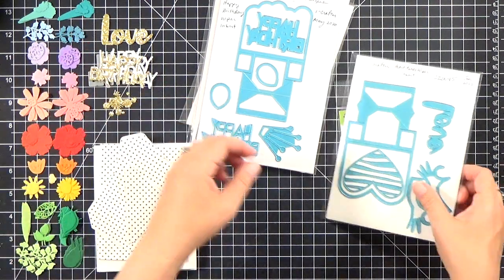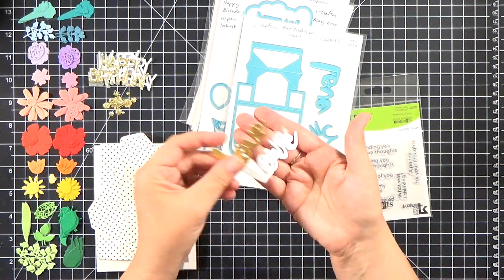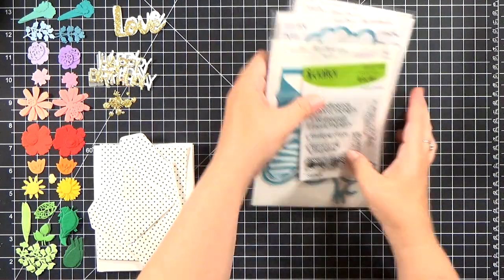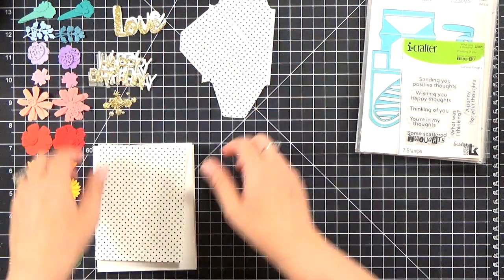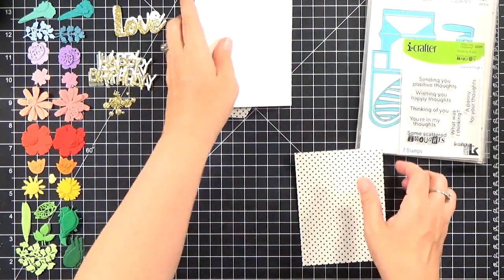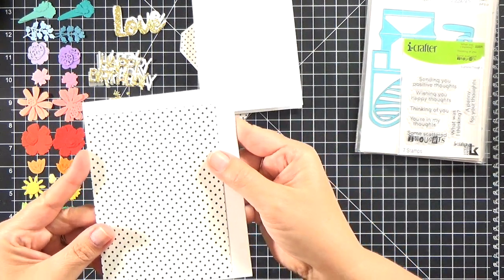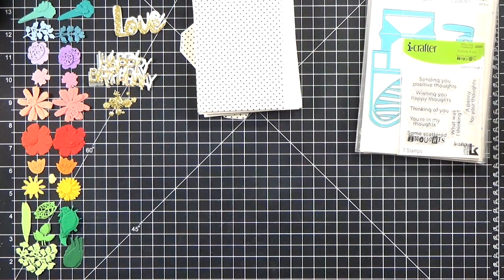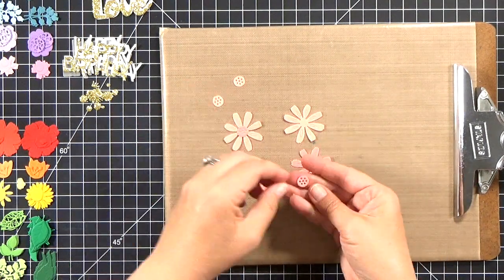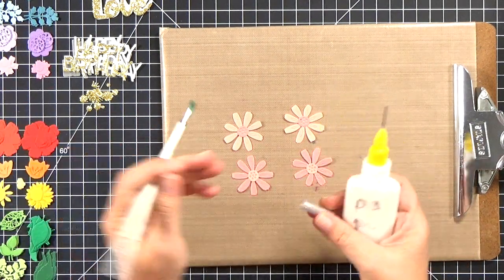I decided to make a big die cut card, and I ended up with so many flowers that I decided to make two. I just grabbed some of my iCrafter sets — a couple for the sentiments like 'love' and 'happy birthday', a stamp set for the inside, and other die sets that had small floral pieces. I'm making two top-folding note cards, and I also cut out an envelope from the Animal Lope set.